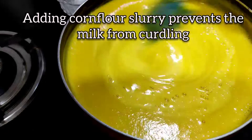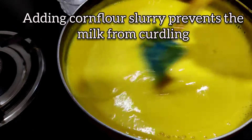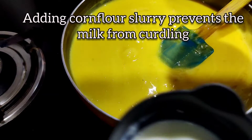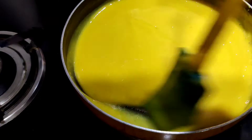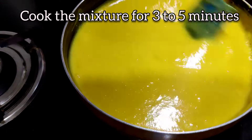At this stage we should be constantly mixing — we don't want the cornflour to lump up. A quarter cup of milk is added; the milk and mango should be mixed well. If you feel the mango has a lot of fiber, you can strain it before putting it in the frying pan.